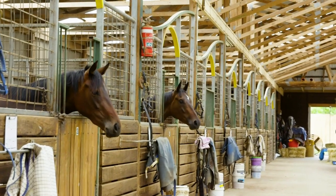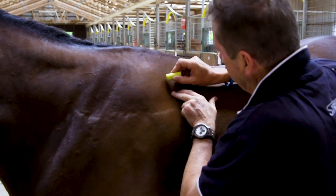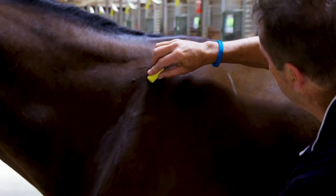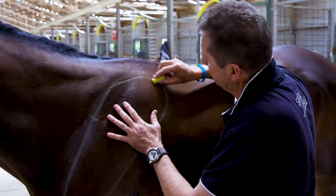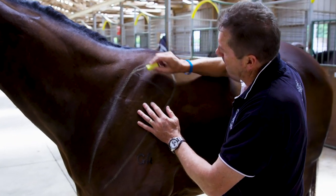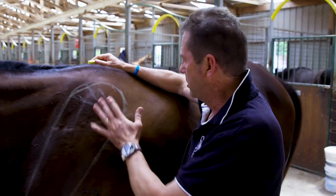I'll start with the actual shoulder blade of a horse — the scapula. Here's the end of the shoulder blade. Basically the horse's shoulder is here, and the scapula is mostly bone, but this top section here is cartilage — a soft bone, like when you tip your nose or the cartilage in your ears.